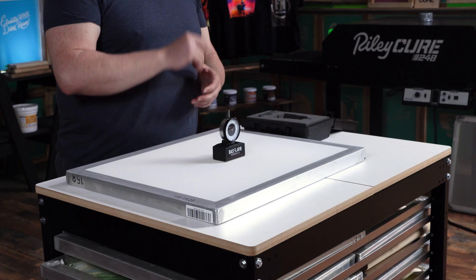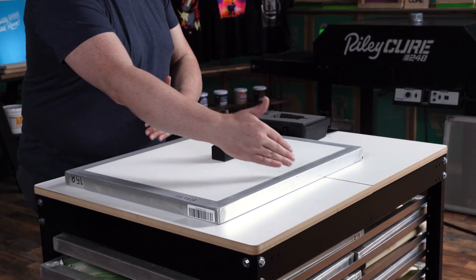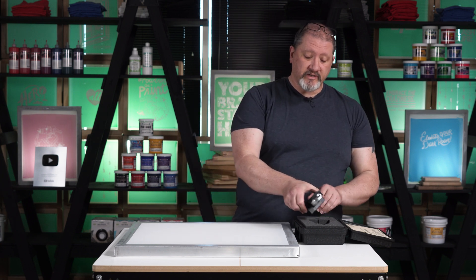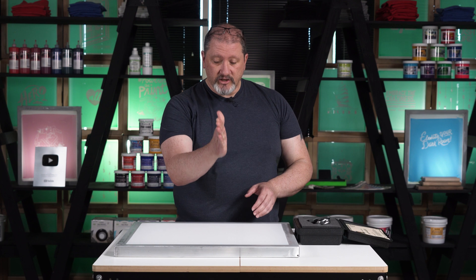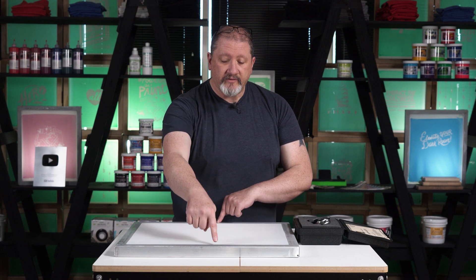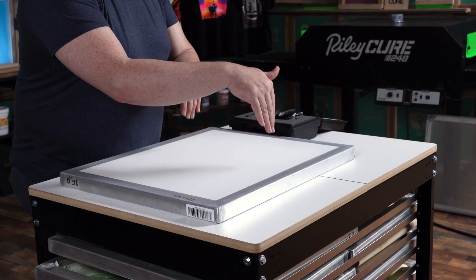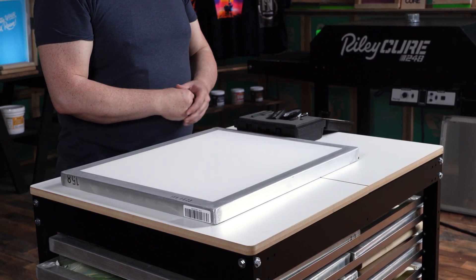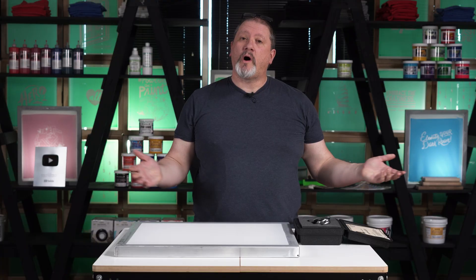There is a two-newton difference between the length and the width of the frame, and that's actually a good thing. When you're on press printing with the squeegee going down on the screen, there is greater tension this way than the other way. Having lower initial tension in that direction means that as the squeegee applies pressure on the mesh, it will even out the overall tension as the squeegee touches your substrate.